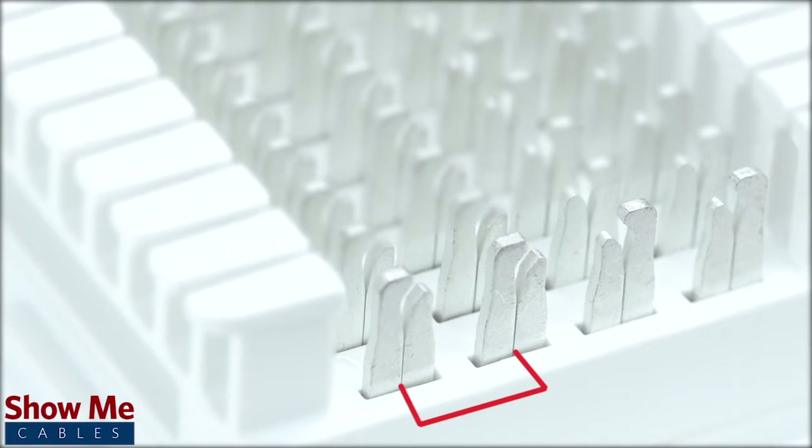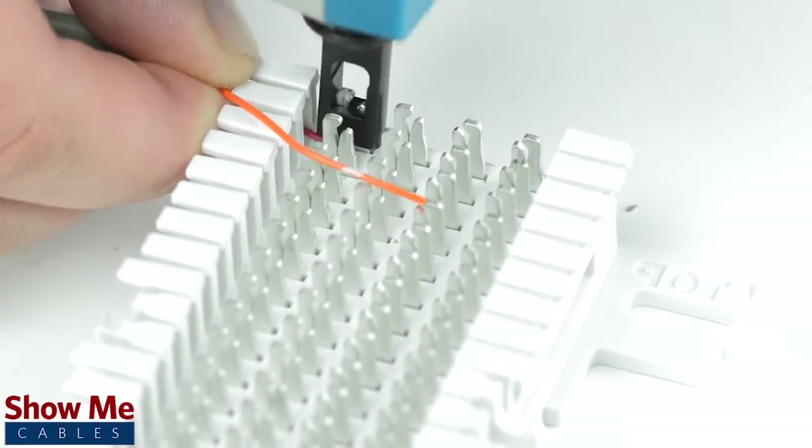Contact 1 is wired directly to contact 2, and contact 3 is connected directly to contact 4. So the question is, how do we make them talk to each other? For this example, we'll do a simple one-pair connection.